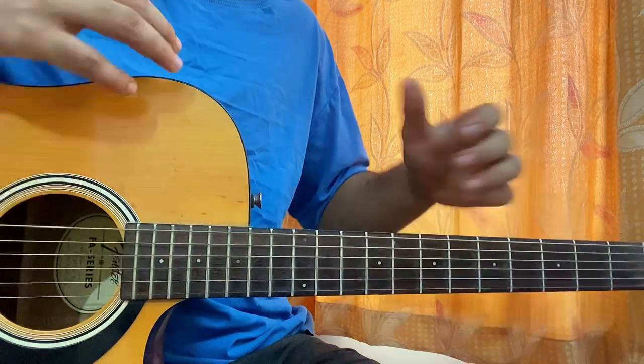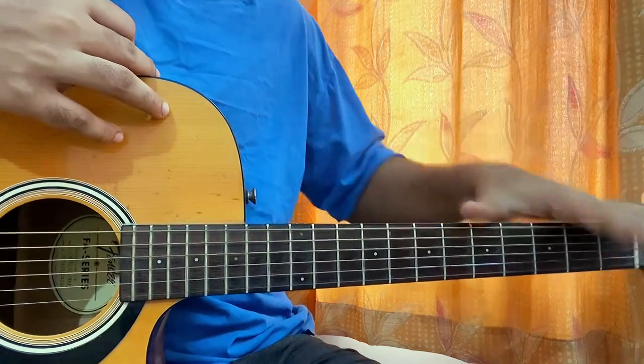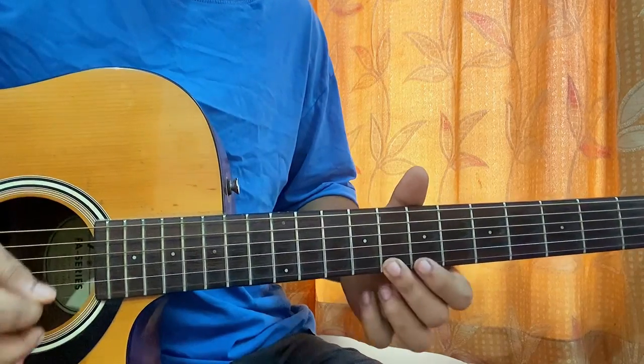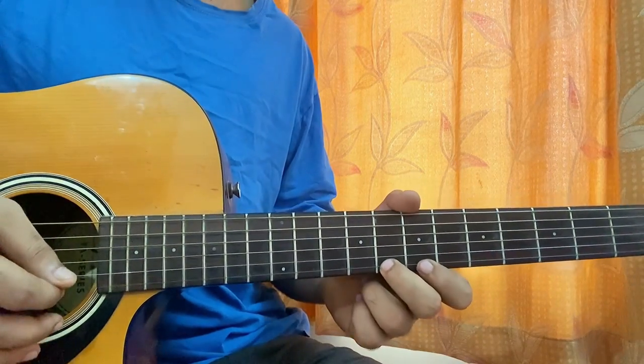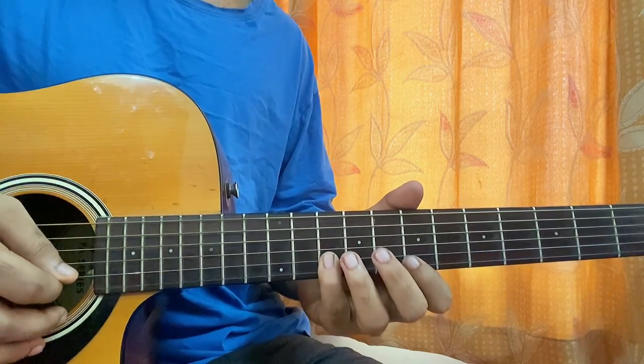This is basically the chorus melody — we also play that as the introduction before the song starts. So for the melody: I'll play 8th fret on the high E string three times, then 7th fret on the high E string, then 10th fret on the B string.